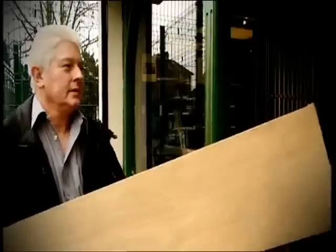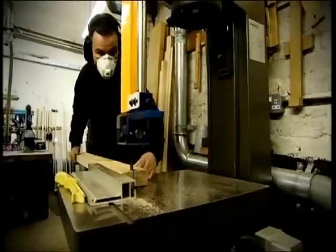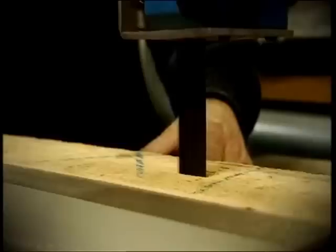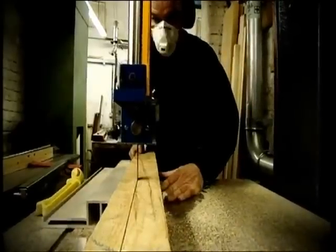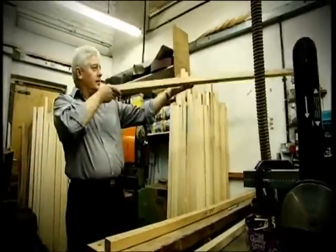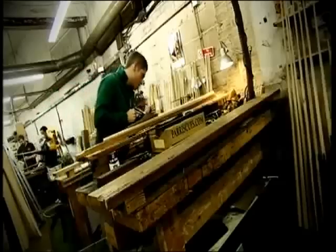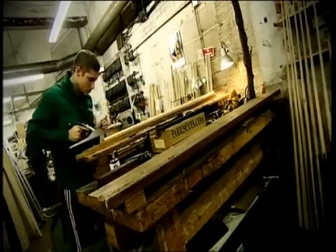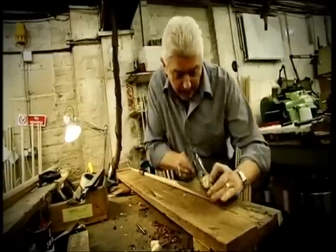Normally the boards are somewhere between 8 and 16 foot long, so we'll bring those back and cut them into suitable lengths for either a one-piece or a three-quarter cue. From there, we split it down into around inch and a half squares. Leave that for a certain time for the wood to settle down and stabilise. Then we check through them again and pick the ones with the nicest looking grain, and from there it's taken down in gradual stages from a square to oversize tapers in probably three or four goes until we get to a final shaft size.